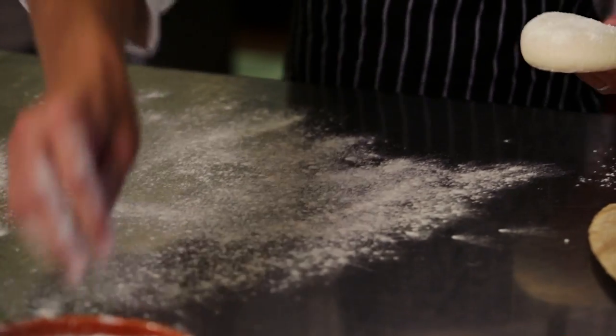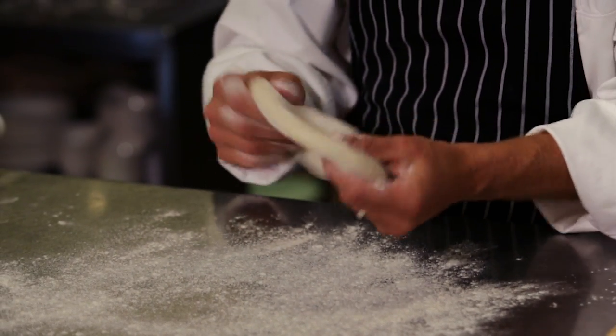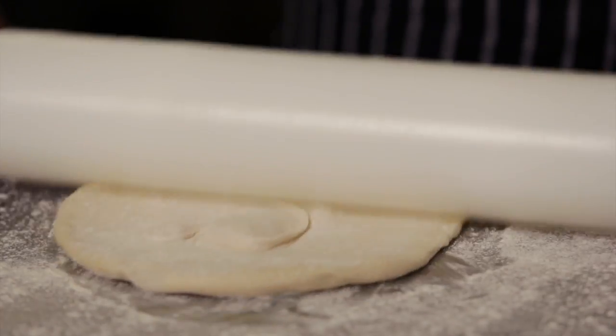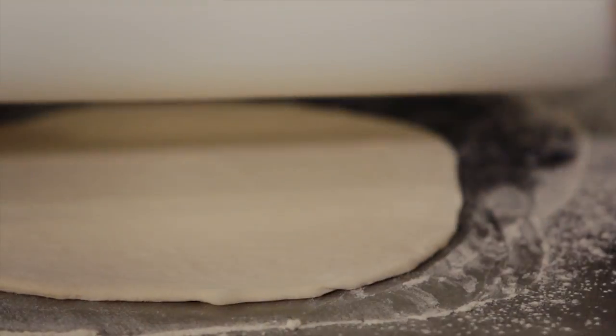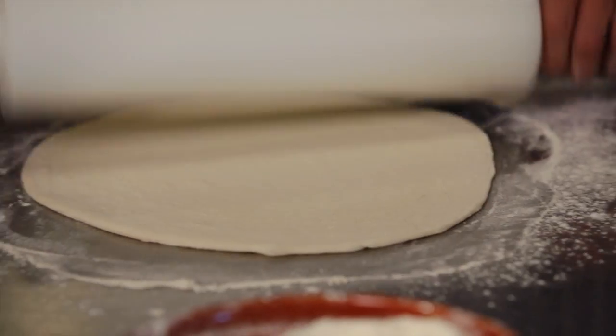The first thing we're gonna do is roll out our dough. You wanna let it come up to room temperature before you start trying to roll it out. Then I'm gonna use a rolling pin to get it nice and even. It's important not to roll over the edge of the dough too much — that really flattens it out and you won't have an edge crust.